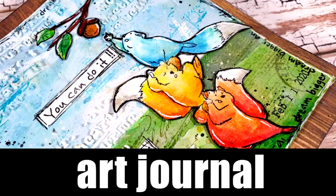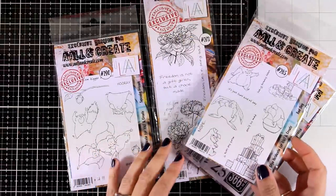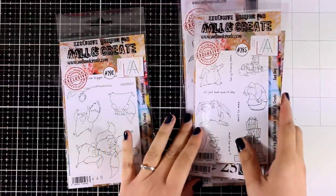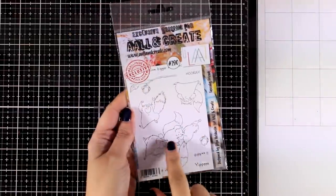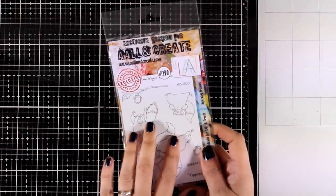Hi everyone, and welcome back to another art journal video. Today I have some new stamps by Altenew - this is a great European company, make sure to check them out, they have wonderful designs. The ones I have here are designed by my super talented friend Olga Heldwein, and I asked on Instagram whether you would like me to use these stamps on an art journal or on a card. The majority voted for an art journal layout, so here we go.